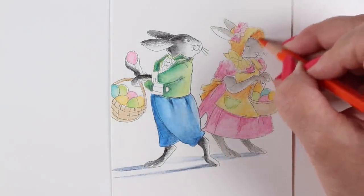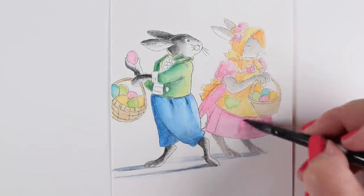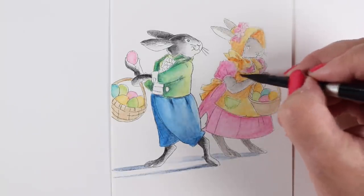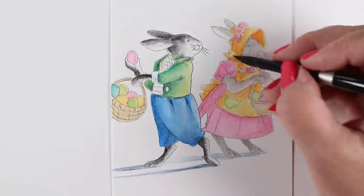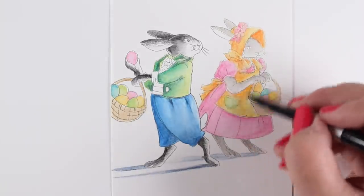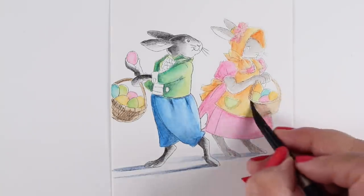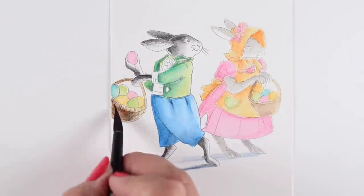I added some contrast to the girl bunny — I wanted her to stand out a bit more and added some shadow underneath her bonnet so it looks more dimensional. Then I went over that again with a little bit of water just to smooth it out and keep her softer in the background. She needed a little more detail work since I stamped her so lightly — I went back in to fix her eye and a few areas of detail. Adding the shading there made a huge difference in making her pop a little more while still keeping her in the background.